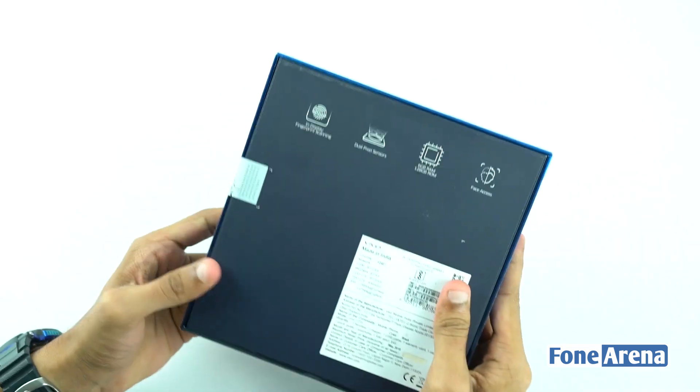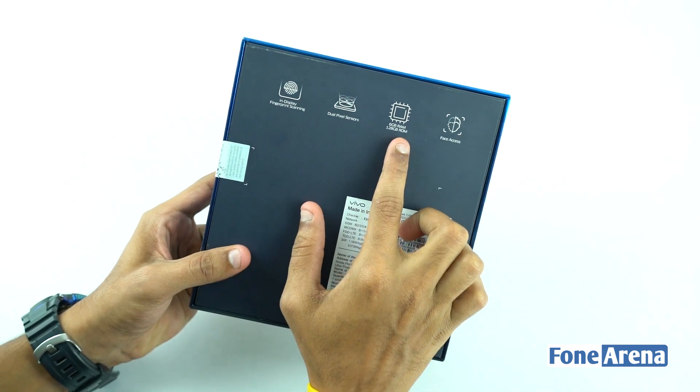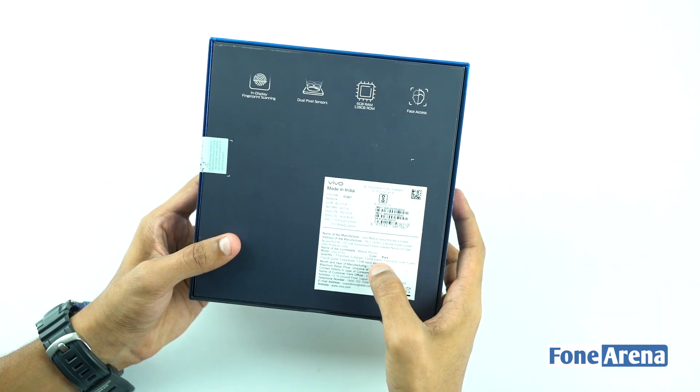Let's talk about the box. This mobile has an in-display fingerprint scanner, dual pixel sensor, 6GB RAM, 128GB ROM, and face access.